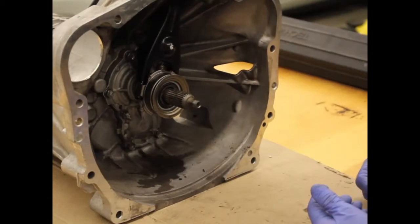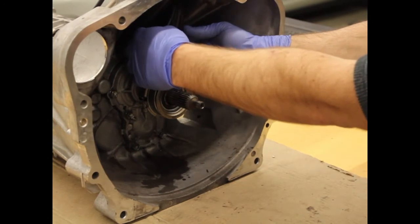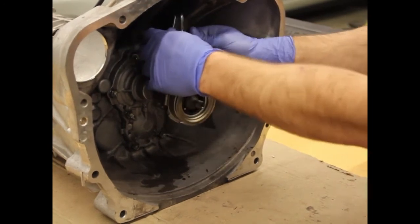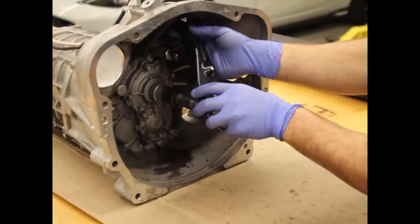Moving on to the install — removing the OEM clutch fork is quite easy. Basically grab the center of the clutch fork, wiggle it side to side, and that will dislodge it from the pivot. Then you just pull it out of the bell housing.